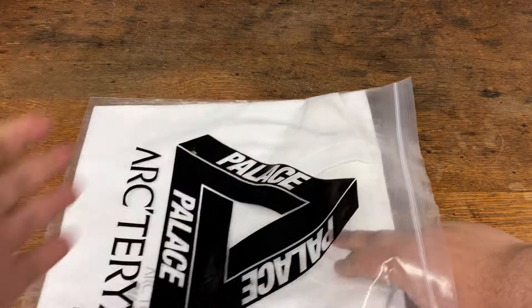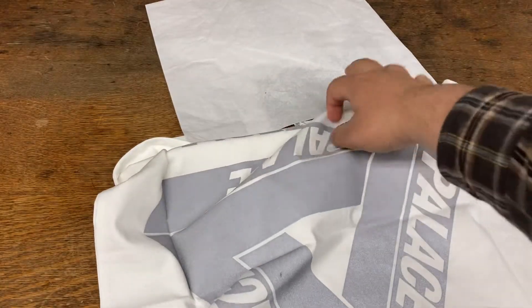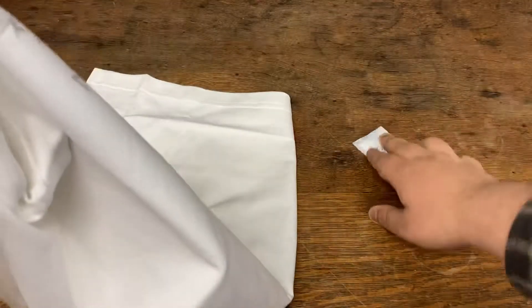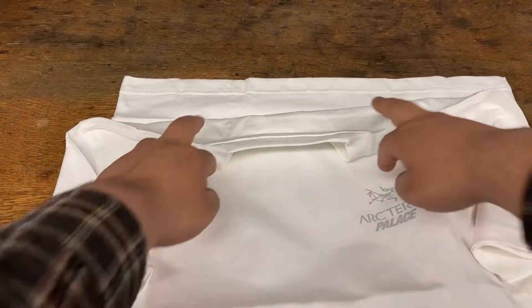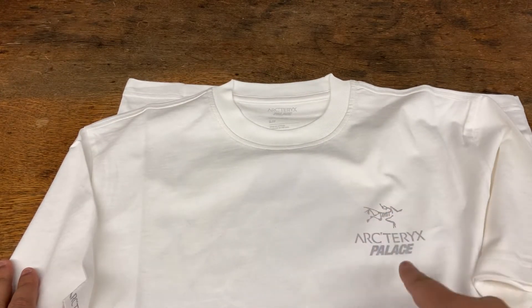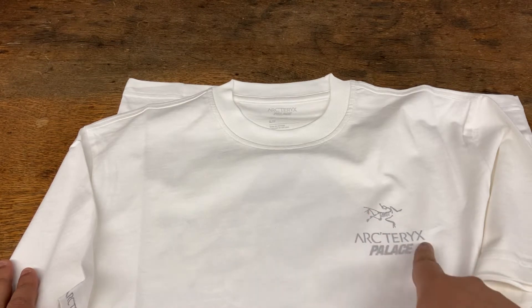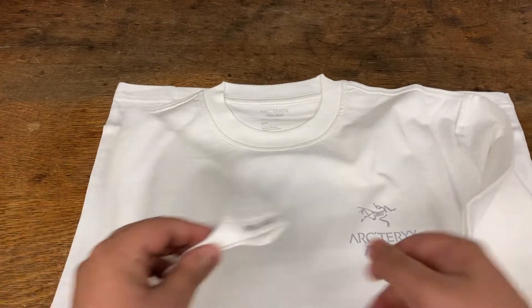One thing about the Palace t-shirts — they're packaged really well. There's some paper inside, and there's a gel packet in here too. Let me show you the front first. Technically placed in the chest pocket area, right here is the placement of the Arcteryx logo with Palace. This is reflective, which is really cool.